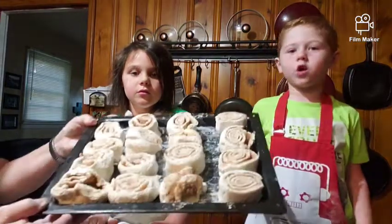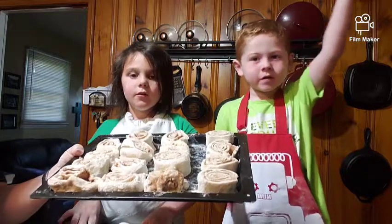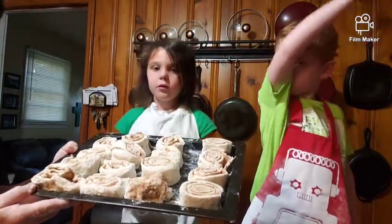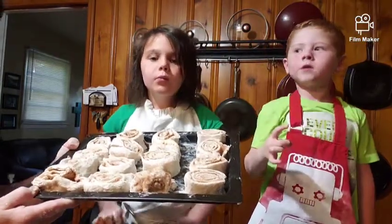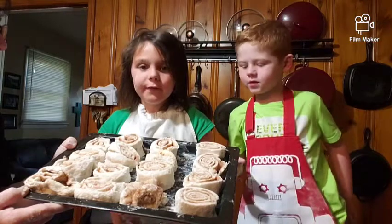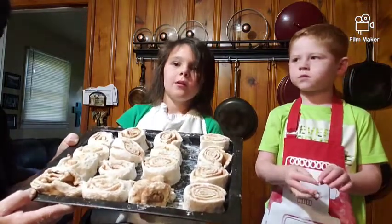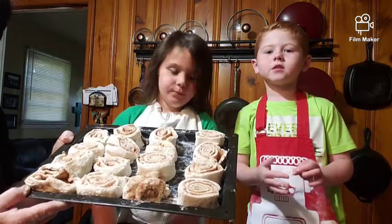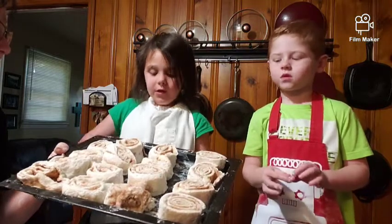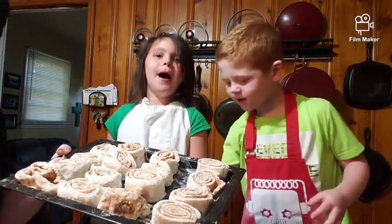Aiden, go wash your hands. Okay, these are going in the oven. Look how pretty! Our video is going to be real choppy because it keeps cutting off — we don't know why. Anyway, these are our cinnamon rolls — they're going to go in the oven at 450 degrees, probably for about 15 to 20 minutes. Then we'll come back and show you our finished product and put our frosting on them. Hang tight, we'll be back!